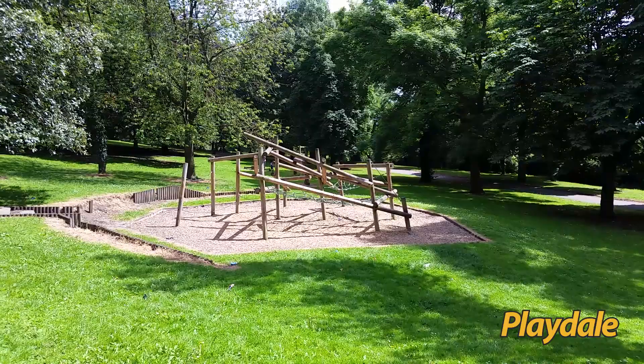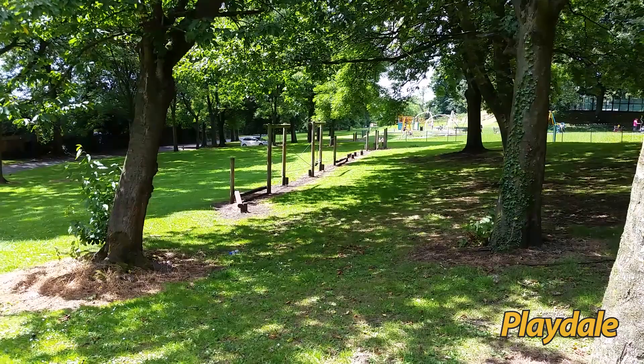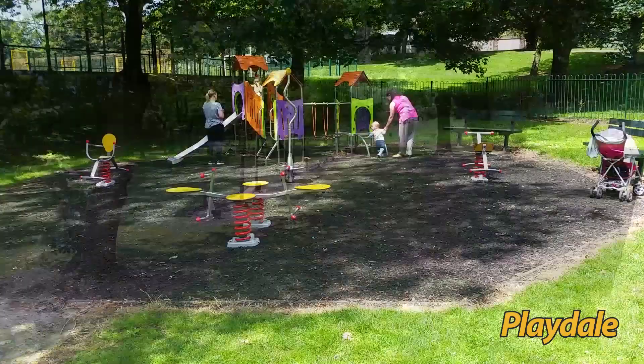There's a small adventure trail beyond that, and if I slowly pan around you'll see the other extent of the adventure trail — once again that's seven years old. In the far distance we've got an iPlay unit and a couple of other Playdale pieces of equipment which we'll go and have a look at shortly.